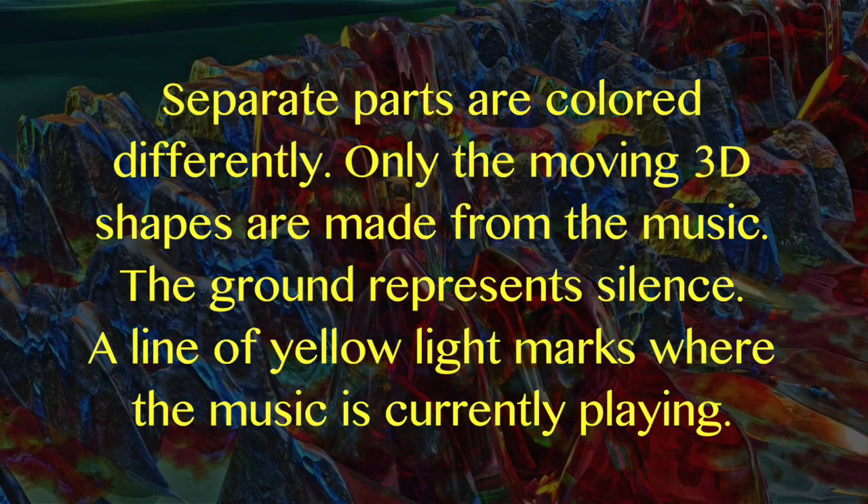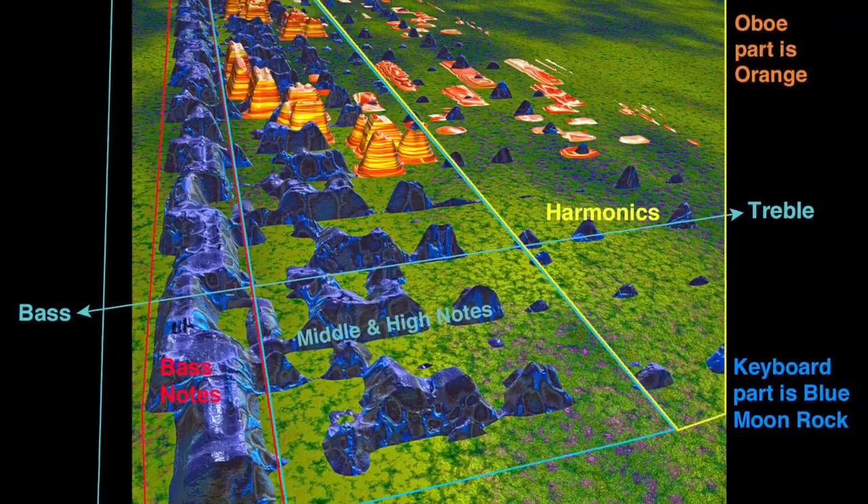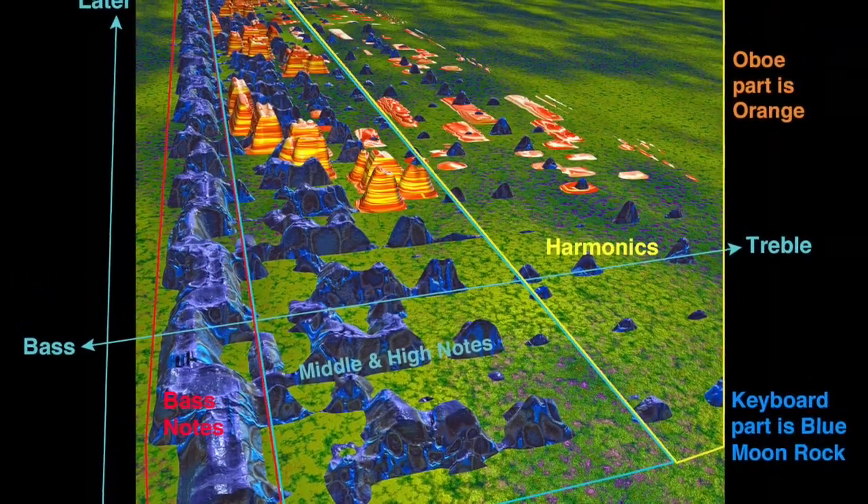A line of yellow light marks where the music is currently playing. Earlier music is in front, bass parts are on the left side, high notes are in the middle, and the harmonics are on the right.